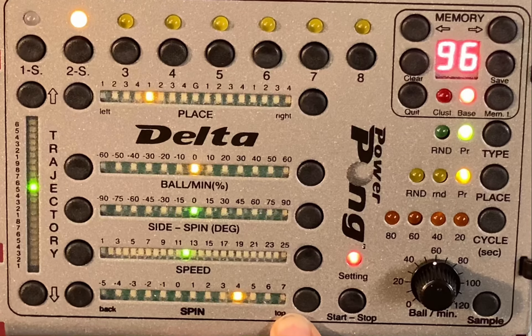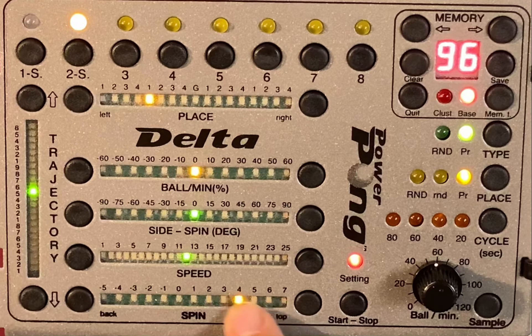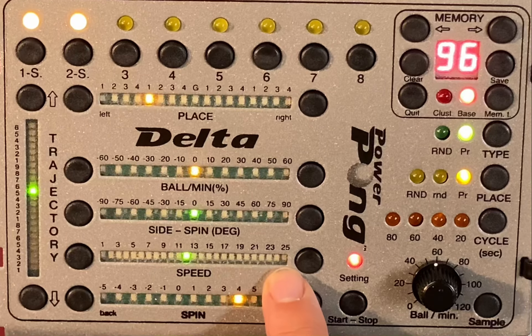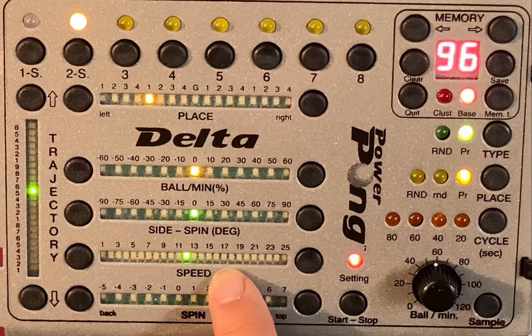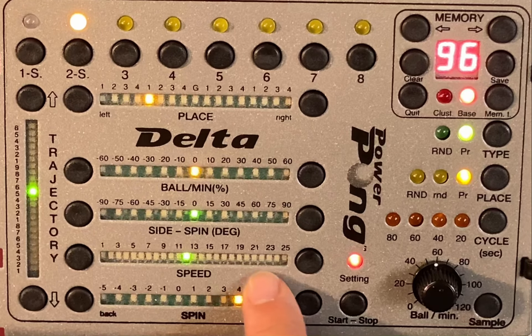The Delta, as we mentioned earlier, generates heavier topspin balls than almost any other control-box-operated robot on the market. On the second line here is the speed or power button — the more speed you put in, the more power coming from the robot.